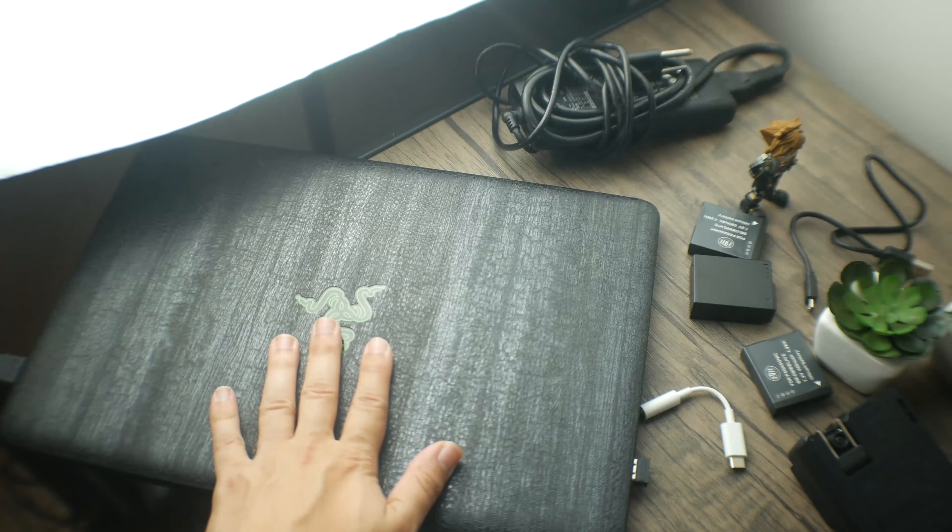I wanted to see if the Nintendo Switch Lite could replace things like my original Nintendo Switch, my tablet, my gaming PC, my laptop, my PS Vita, my 3DS — all of those things. I wanted to see if the Switch Lite was good enough to replace all of those things for me, and if it sufficed, or if it filled all of the boxes that would be necessary.